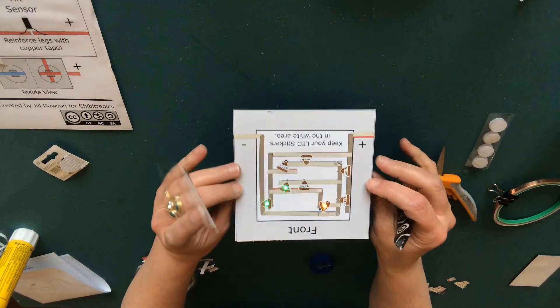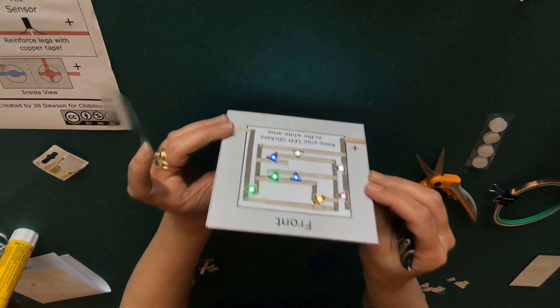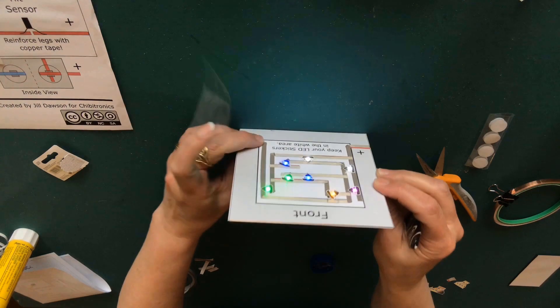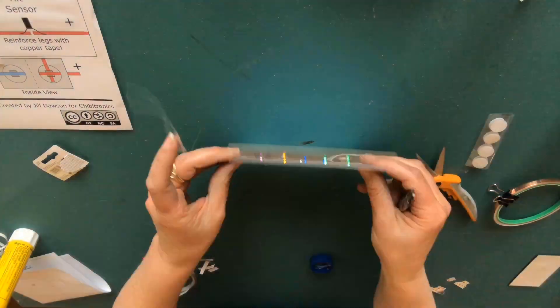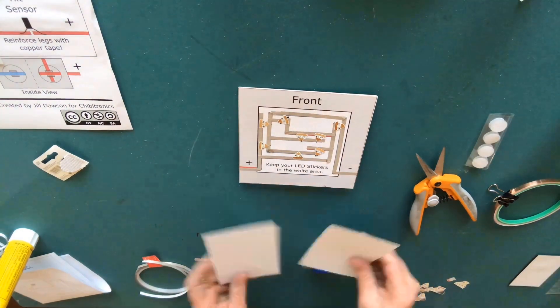In case you're wondering how this works: a typical tilt switch is a cylinder with two metal legs protruding from one end that contains a ball bearing inside. If the ball bearing rolls towards the legs and touches them both, this bridges a gap inside and closes the circuit.